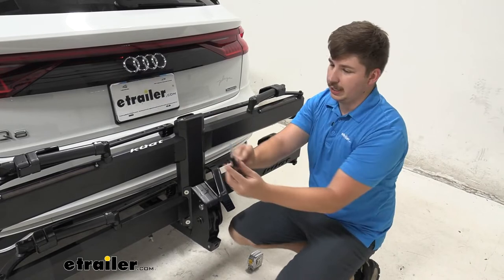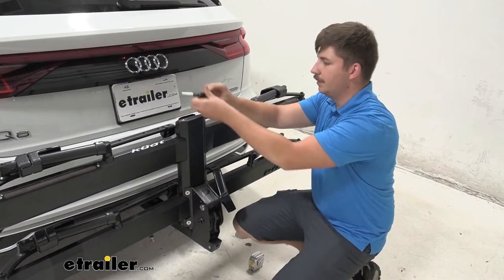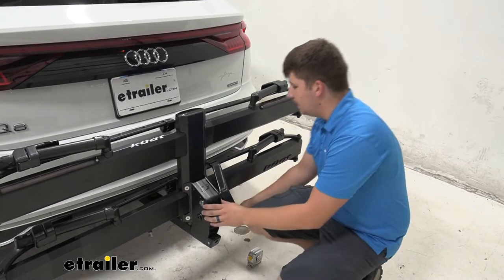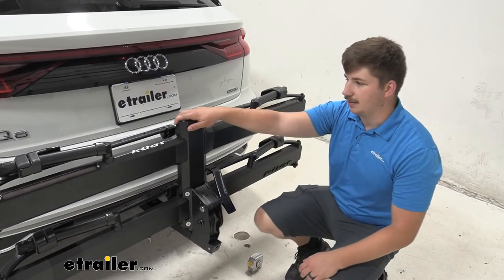On the back right here, we've got our integrated tool for the anti-rattle on the bottom, so this will tighten up the bike rack in your hitch to make sure it stays secure. You can just pop it in here — it'll stay in place with magnets and you can lock it up. Down at the bottom, it's working with our two inch by two inch receiver tube and comes with a locking hitch pin that is keyed to like this lock up top.